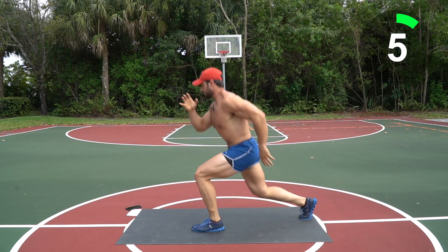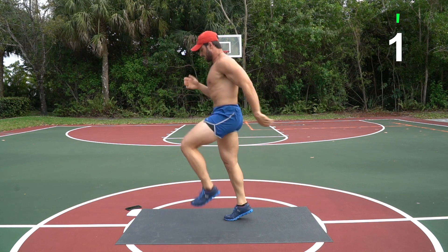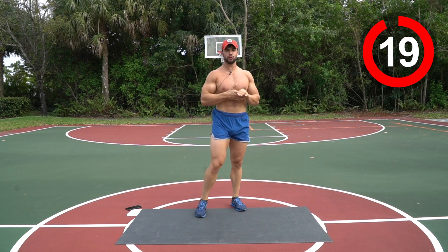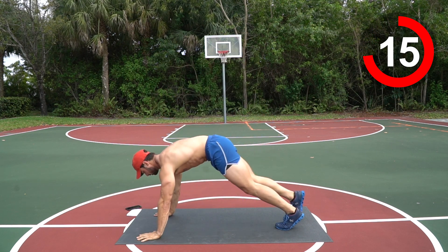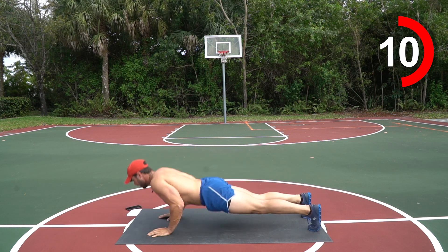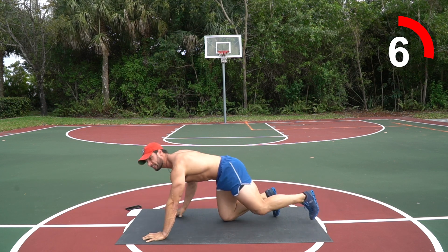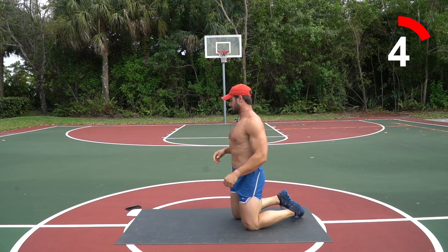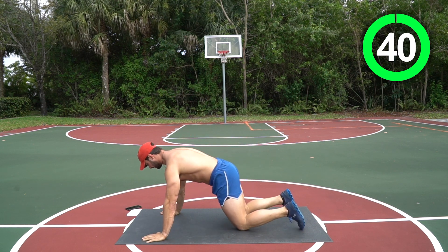Next move is five narrow presses into five wide presses. Feet together, hands in narrow position, come down — five press-ups going right into five wide. Forty seconds. Here we go guys, get set — three, two, one, let's go!